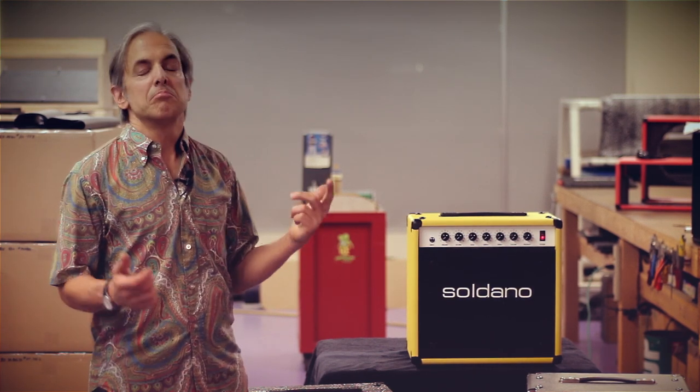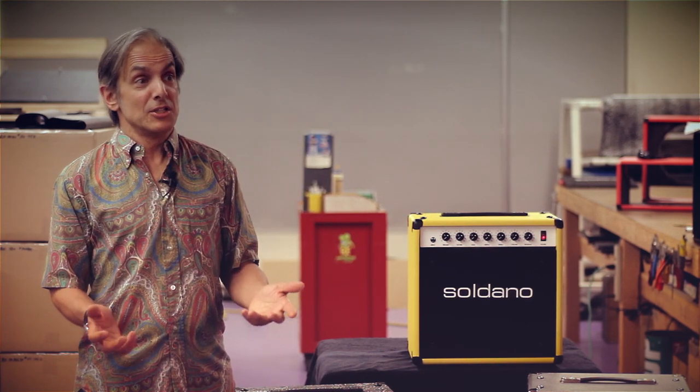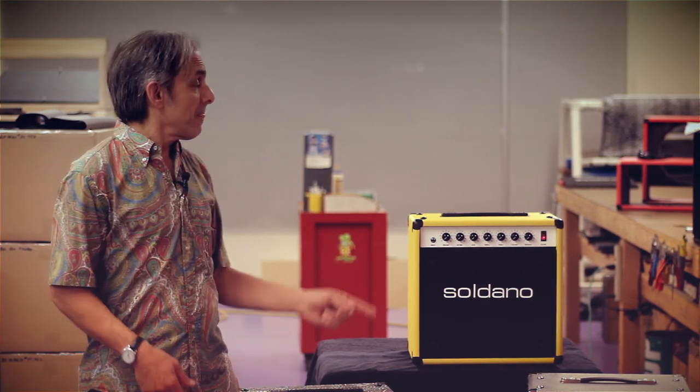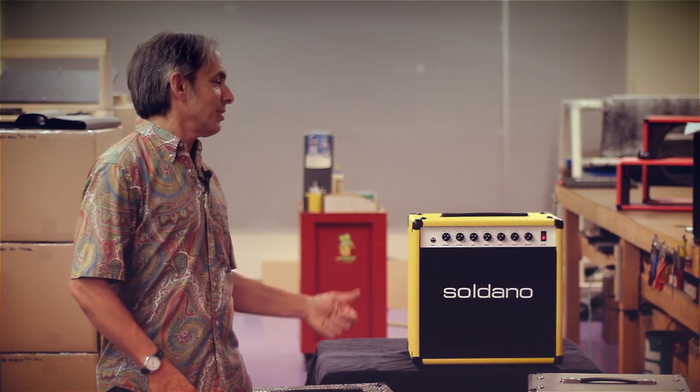Whether it be blues, rock, country, surf, grunge, or punk — you name it, this amp can do it. Let's take a closer look at what this little puppy can do.